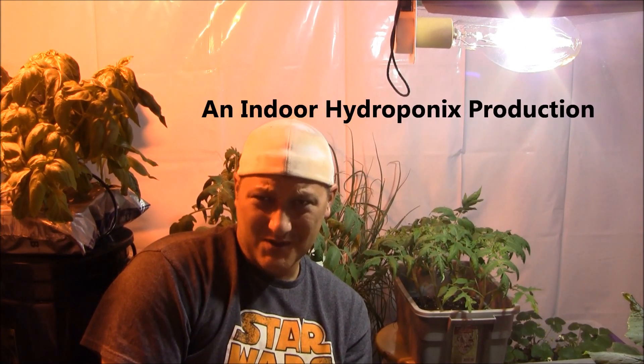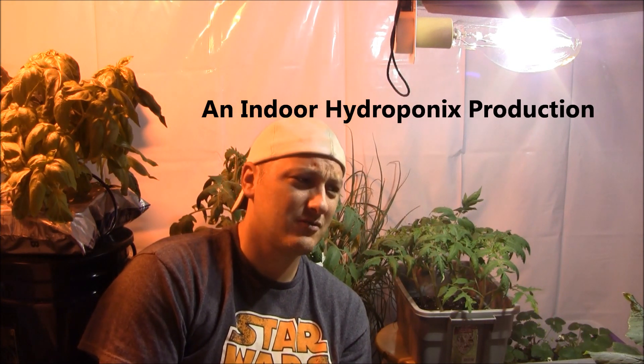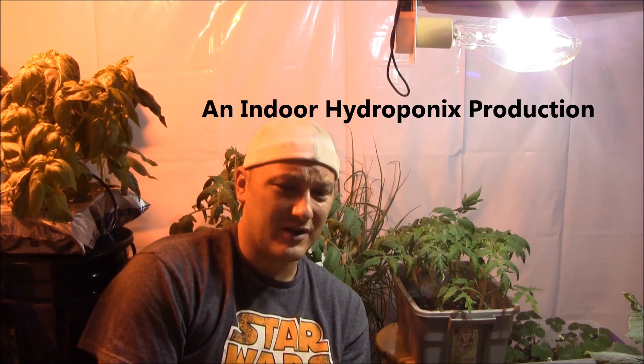How are you guys doing? Welcome to Indoor Hydroponics. I'm John, your Indoor Hydroponic Test Dummy. Welcome inside my grow room, guys. We are into May. The grow room is still up and running. Got lots of fun stuff going on still in here, and things are starting to really get grown out. I've got spring starts started all over the room.